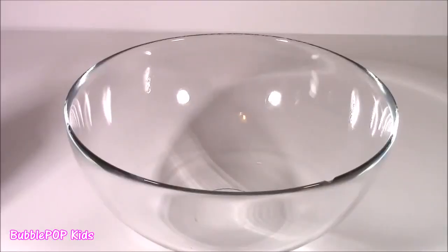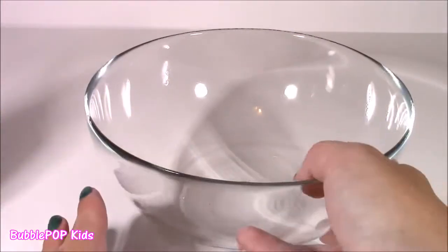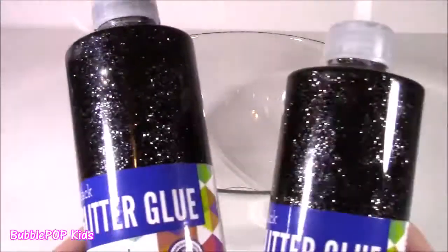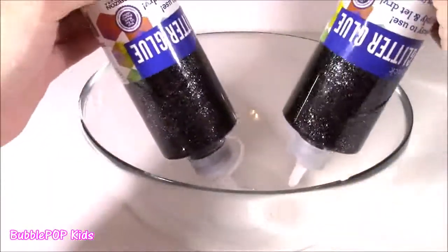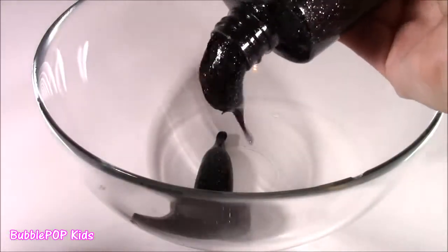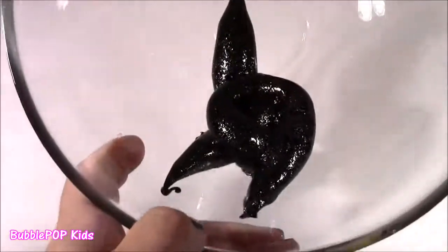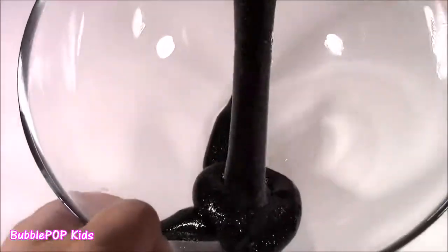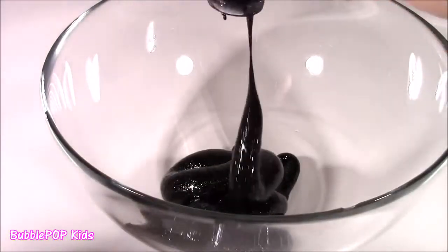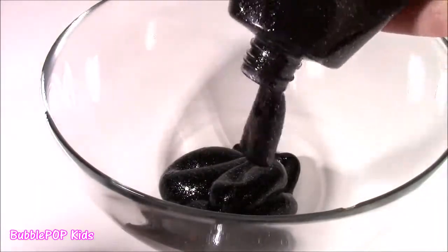Alrighty everybody, so we're starting. I'm going to take you guys step by step so you can do this fun craft at home. The first thing you're going to need is one empty mixing bowl. The first step is to dump both of these bottles right in. It's got the deepest black color — almost looks like tar — but those silver sparkles make it so shimmery and pretty. Just try to squeeze them out the best you can; sometimes it's hard to get the glue out of these plastic bottles.